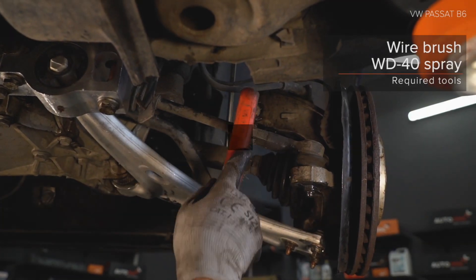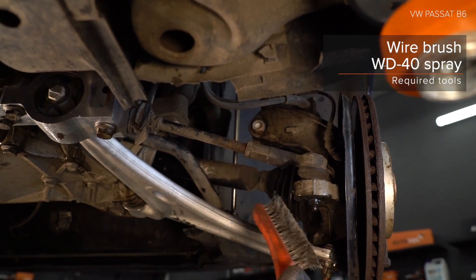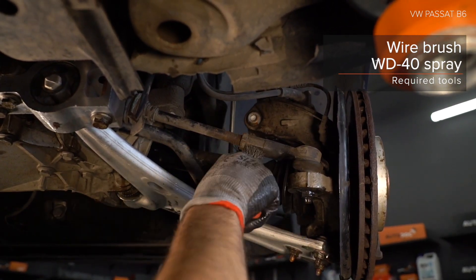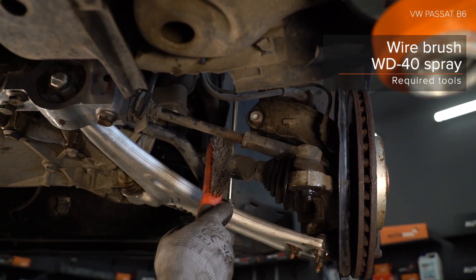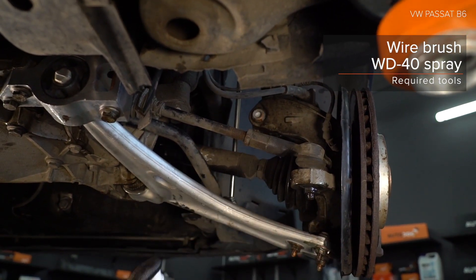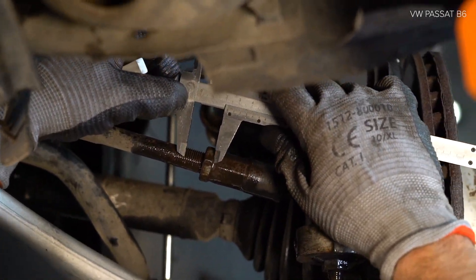AUTODOC recommends that you follow the numbered steps shown.